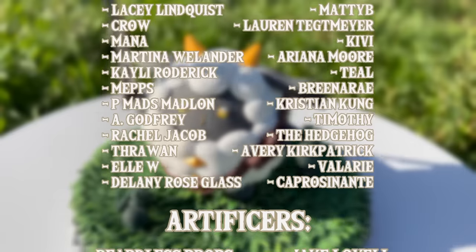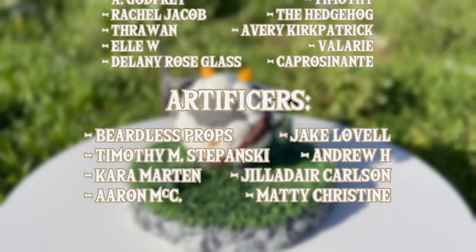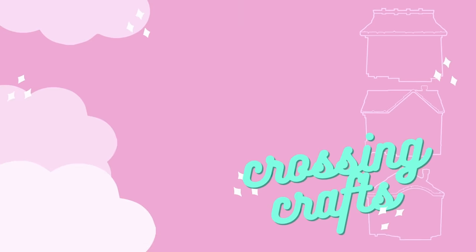My new crafters: Lacey, Crow, Mana, Martina, Kaylee, Mepps, P-Mads, Madeline, A-Godfrey, and Rachel. And finally, my glorious new artificers: Beardless Props and Timothy M. Stepanski. I couldn't run this Pal World base without you guys, and I'm always grateful for your support. The next project is cooking up as we speak, and it's about an indie game similar to Pal World — I think it's called like Pokemon Poke something? Not many people know about it. If you have any other pals you'd like to see me sculpt, comment them down below, and I will see you next time. Bye!